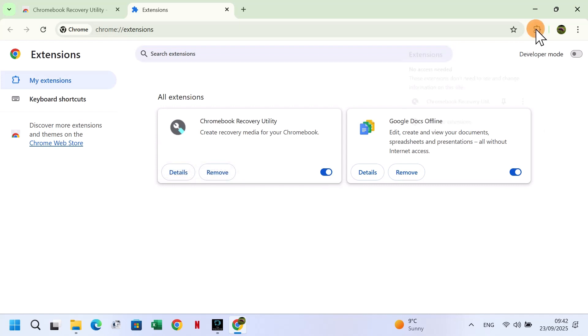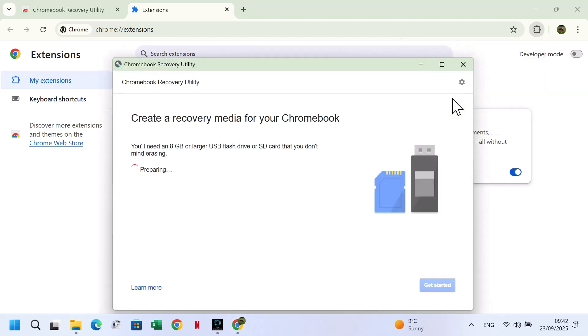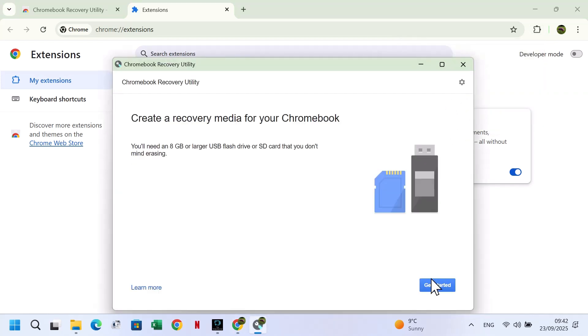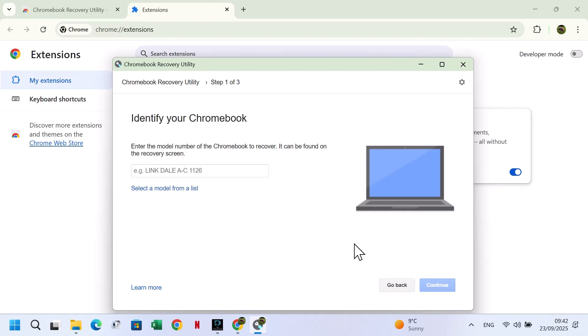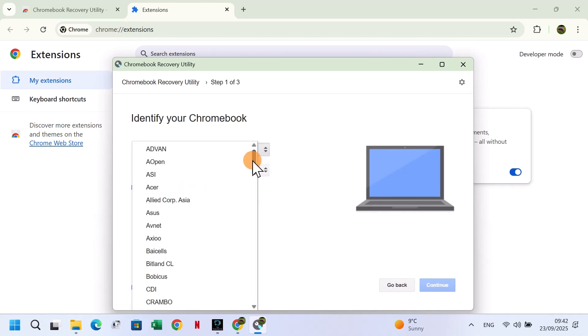Now we will create the recovery USB. Click on the Extensions icon in the top right corner and open the Chromebook Recovery Utility. Click Get Started, then select a model from the list. For Manufacturer, select Google Chrome OS Flex.